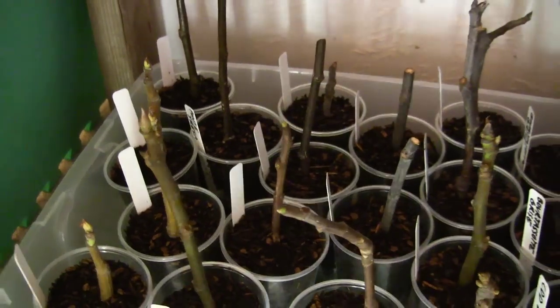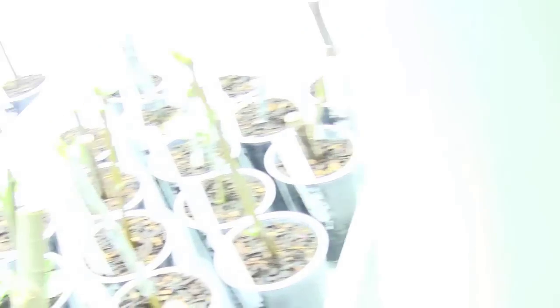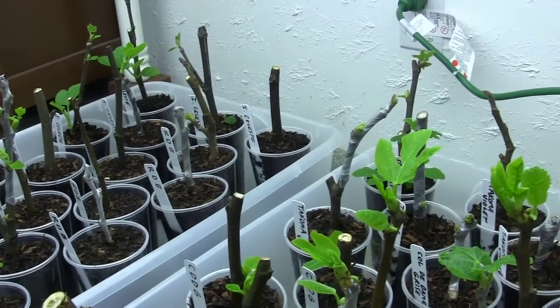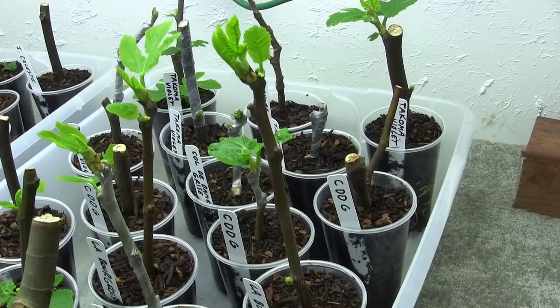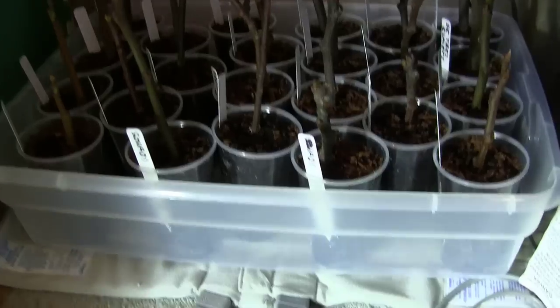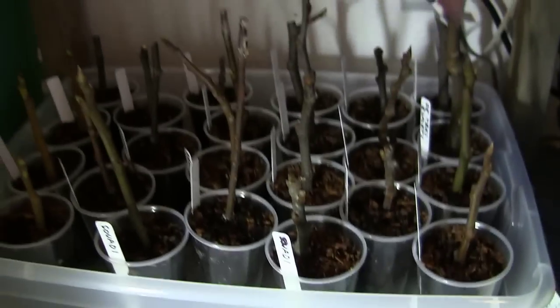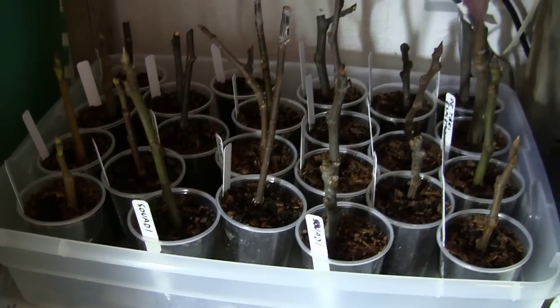One thing I didn't want to do this time was use parafilm, because as we've seen with this area, some of them I did wrap in parafilm and some I didn't — and it just makes absolutely no difference. I've got roots and leaves growing on these cuttings whether they've got the parafilm or not. They've been on bottom heat in these cups for about two and a half weeks, but I've been blocking out the light, so they've really had hardly any light at all for that time.